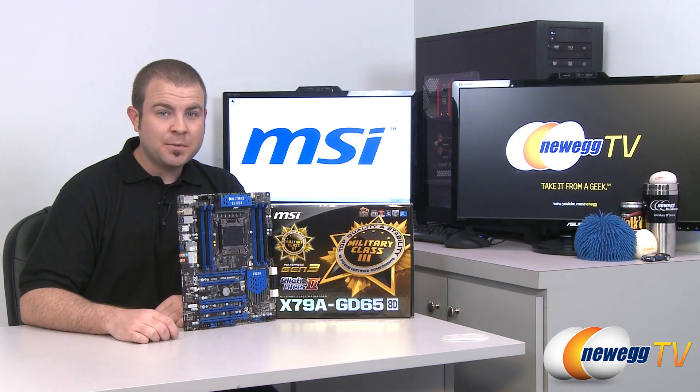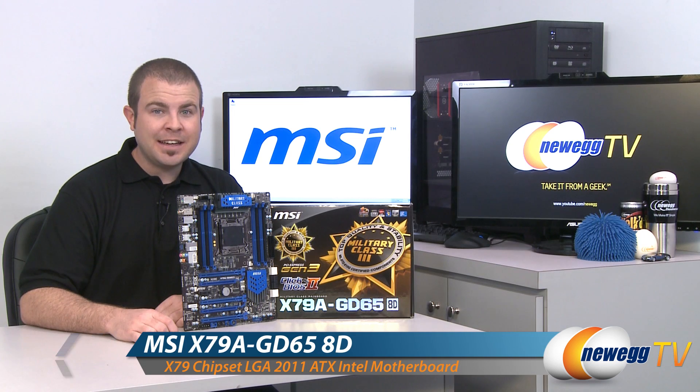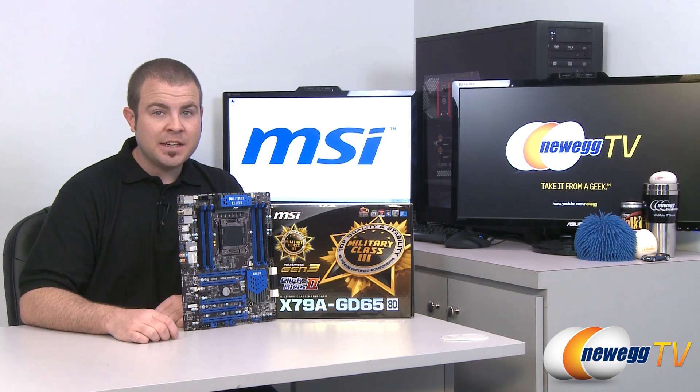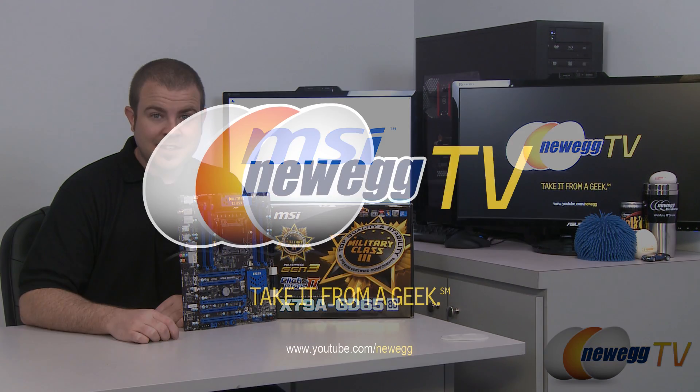That wraps it up for this video. This has been the MSI X79A GD65 8D motherboard featuring the X79 chipset and the LGA 2011 socket from Intel, supporting Intel second-generation Core i7 processors also known as Sandy Bridge E. I'm Paul with Newegg TV — if you enjoyed today's video please head over to our Newegg YouTube channel and don't forget to subscribe for more tech videos. Thank you for watching and we'll see you next time.